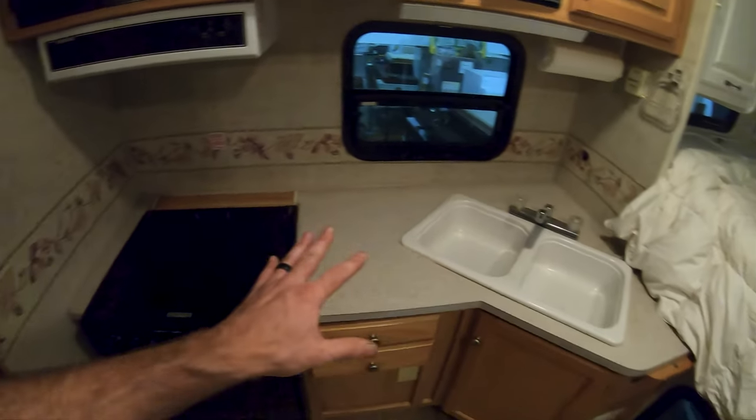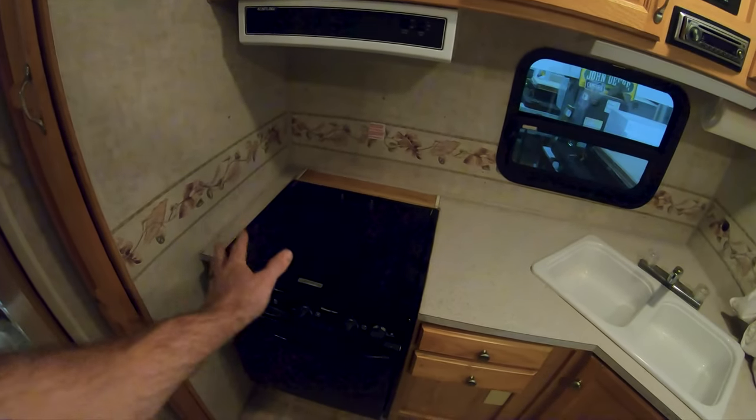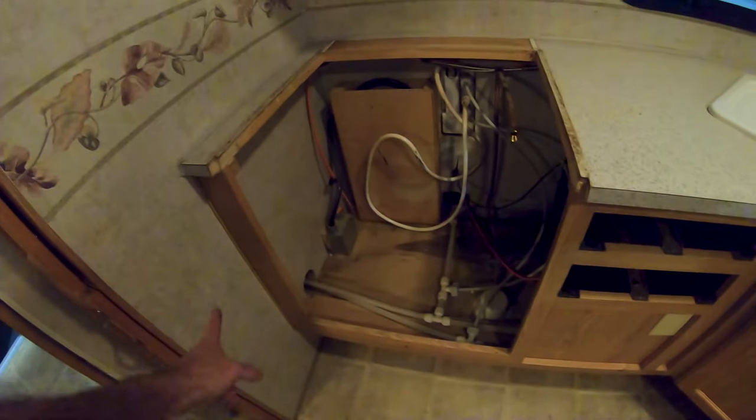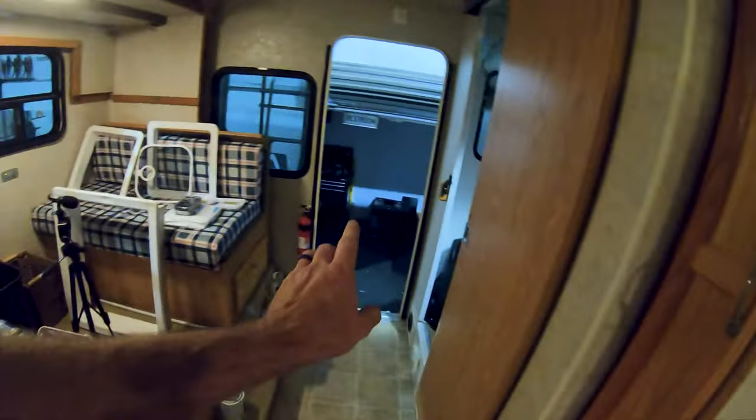We kind of already have this all unscrewed and disconnected, propane line disconnected, so let's get this torn out. For the oven there's just this one propane line and then there were four screws on the front and four screws inside. Take all those out, it slid right out and fit out the door.